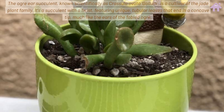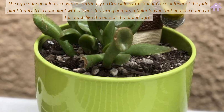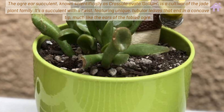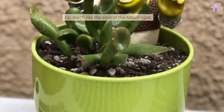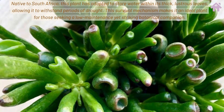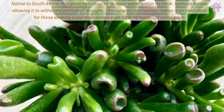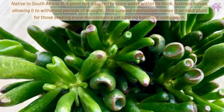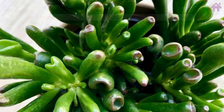The Ogre Ear Succulent, known scientifically as Crassula ovata Gollum, is a cultivar of the jade plant family. It's a succulent with a twist, featuring unique tubular leaves that end in a concave tip, much like the ears of the fabled ogre. Native to South Africa, this plant has adapted to store water within its thick, lustrous leaves, allowing it to withstand periods of drought. This survival mechanism makes it an ideal plant for those seeking a low-maintenance yet striking botanical companion.